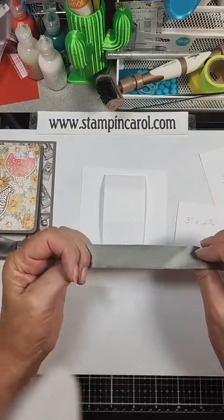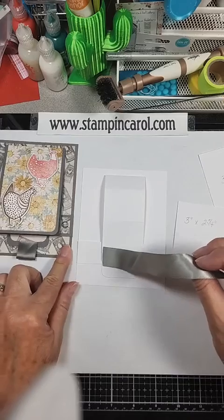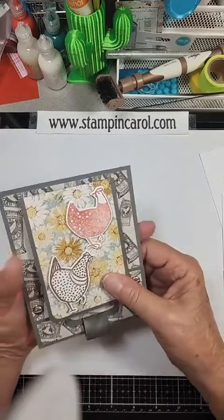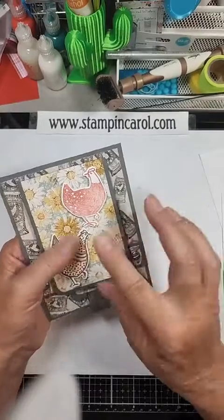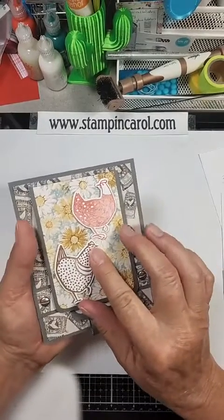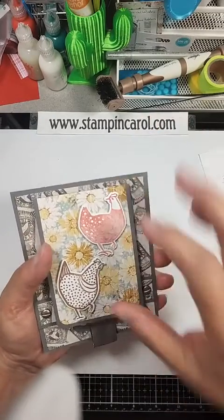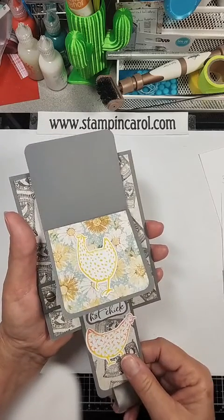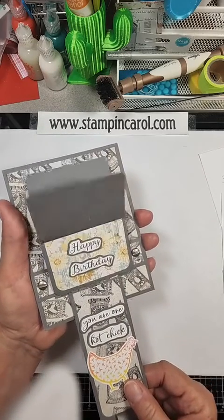I found some ribbon to match my background paper and I was off and running. The hard part is basically figuring out your design. I found this one easier to figure out because I had a bigger panel, so I could make my sizes work. Isn't that cool?